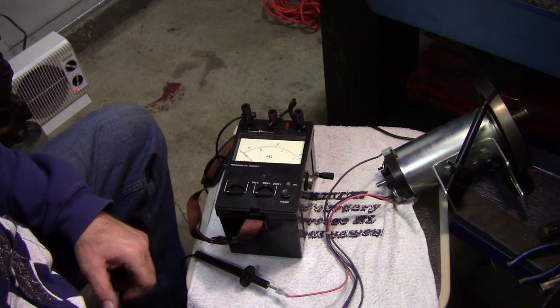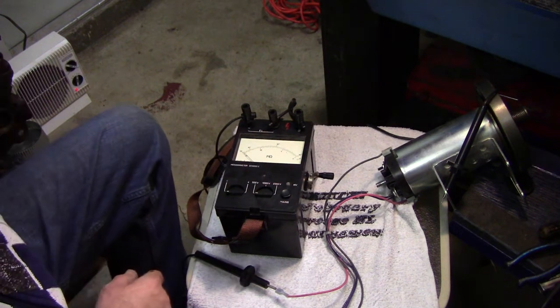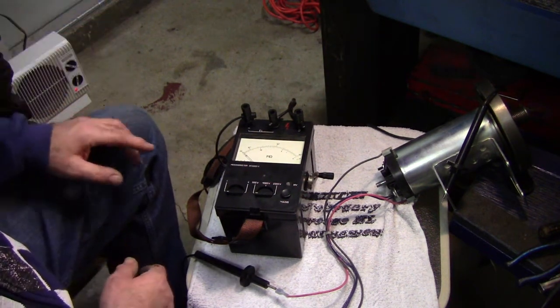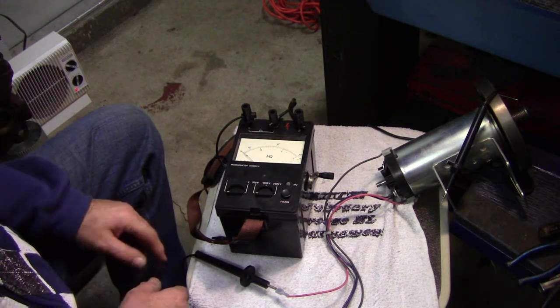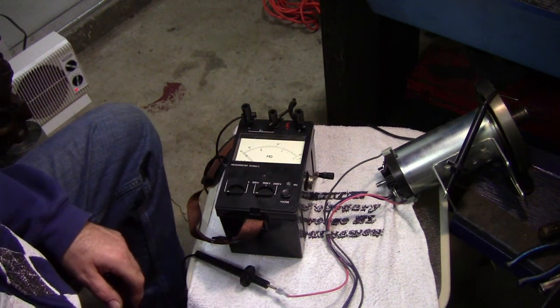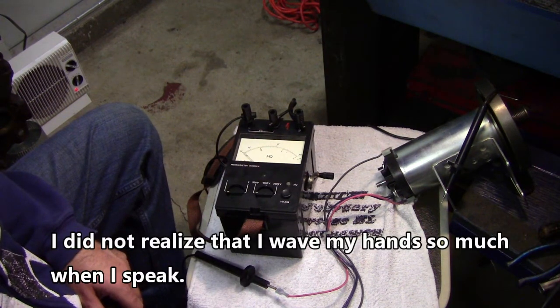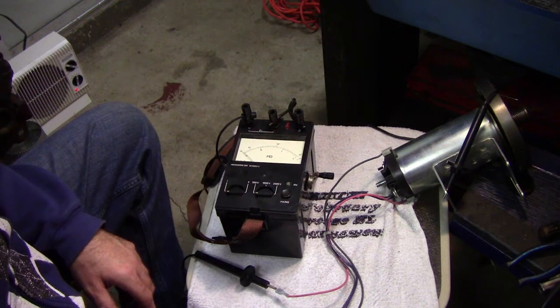For example, everybody has wiring in their house. If you have a short in the wiring, you can use a megometer to help you find the short — to narrow it down to which line has a short in it — and then you can go further hunting from there.